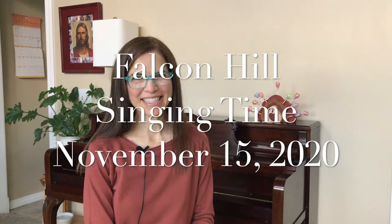Hello, my primary friends. Welcome to Singing Time. For this week's Singing Time, you will need a few things. First, you will need your hands — I hope they're handy.